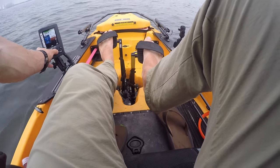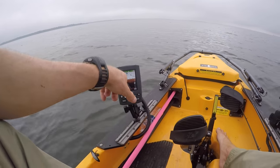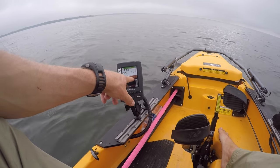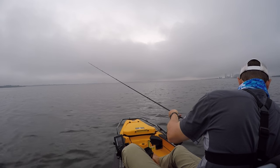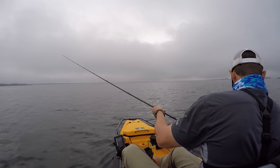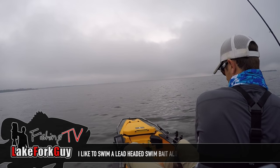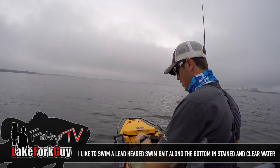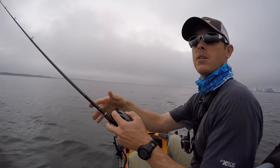I just threw my marker buoy behind me because I'm seeing some fish down here right in this area. I'll start off with a little swim bait, maybe switch up to a Carolina rig in a minute. There are some really good signatures right there and we're just going to toss it out and see what we can do.